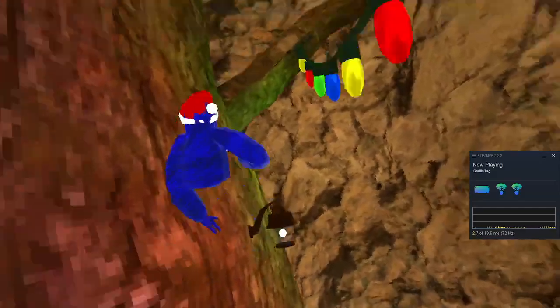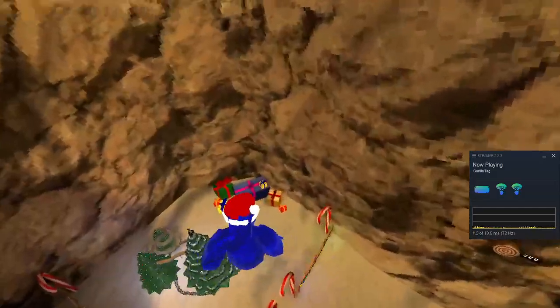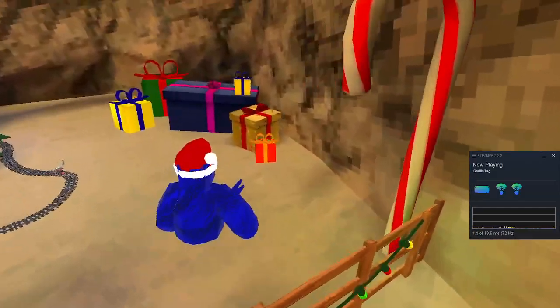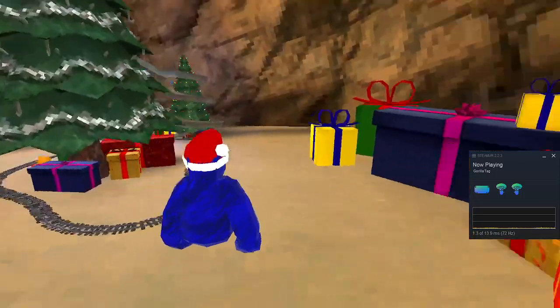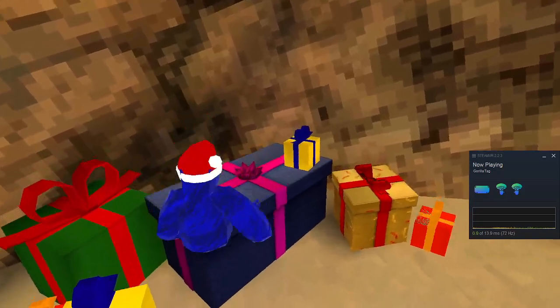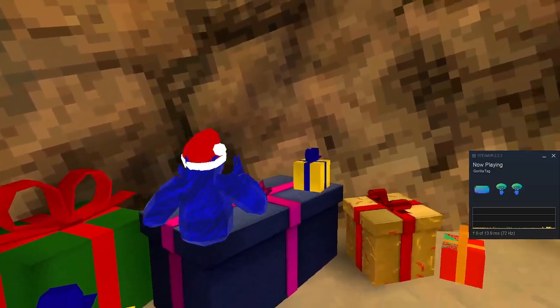So when you want to wall run, you mainly want to start on this wall right here. This wall is the easiest one, but when these things are out of the way it'll be even easier. You want to stand in here.